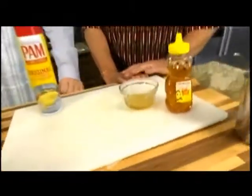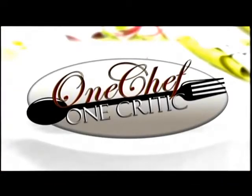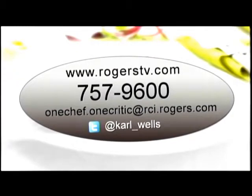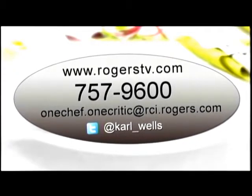For a complete listing of One Chef One Critic recipes, wine lists, and more, check out our website. Let us know what you think of the show. It's our great pleasure to welcome our very favorite Newfoundland historian, John Fitzgerald, to One Chef One Critic — great to see you again, John.